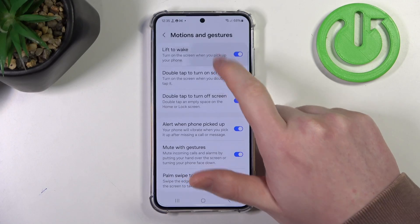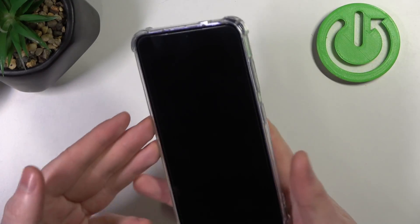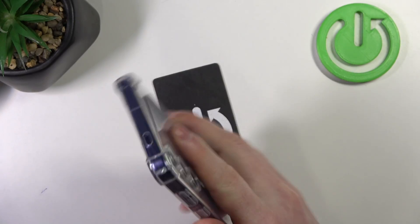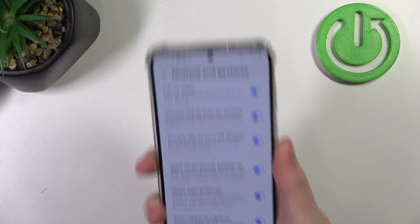The first one is Lift to Wake. When activated, you can lock your device and then pick it up with a grip and it should wake your screen without touching any buttons. But as you can see, it's kind of weird.